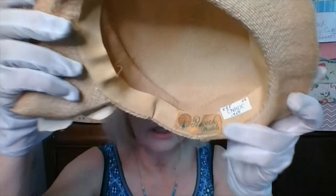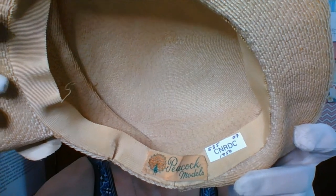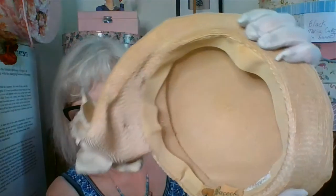The label is 'Peacock Mode' — if anyone is familiar with that label, I'd love to know. These hats would sit slouched to the side — it's a style that was popular in the 1930s, that sort of slouched look. But this particular hat was made in the 1950s.